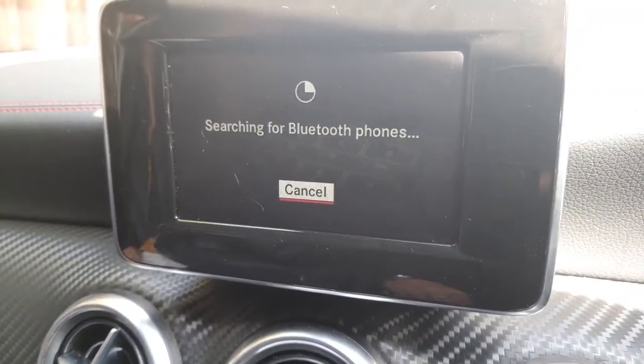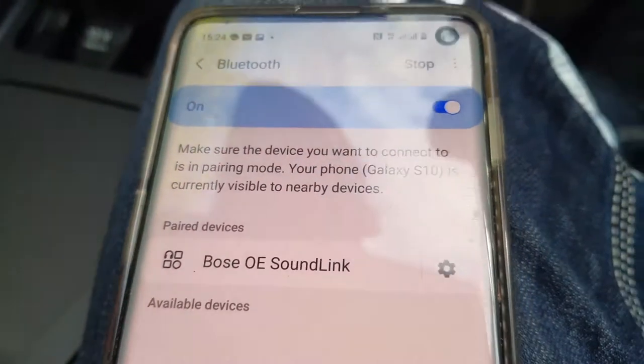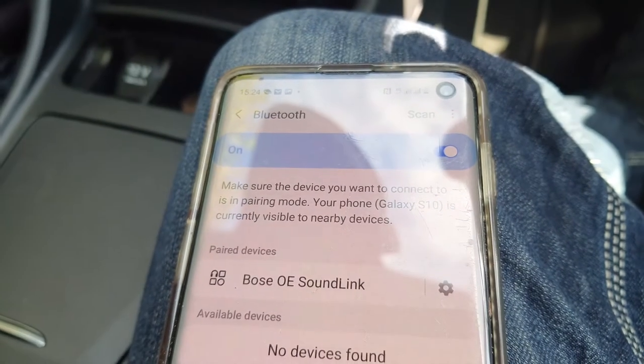Now go back to 'Search for Phones' and hit start. Hopefully this time the car is searching and the phone is searching simultaneously, and then the phone should come up.